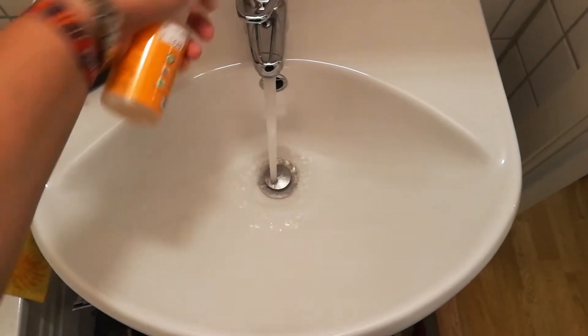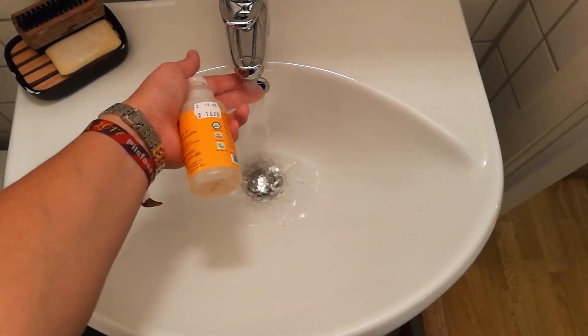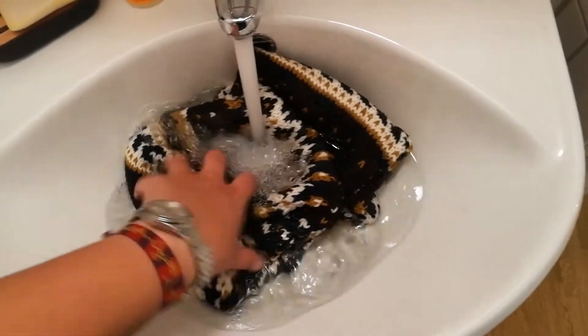The first step is that you soak your knitting in water. I usually do that in the sink in my bathroom — you just fill the sink with water and put your project in. You can use some wool soap or something similar, and then you just leave it in there for at least 20 minutes. If you forget about it and it's there for several hours that wouldn't matter. Not the longer the better, but if you can have it in there for an hour then it's totally fine.